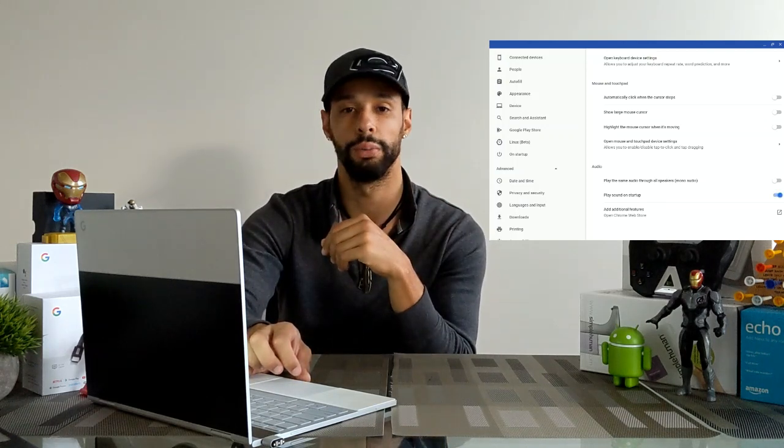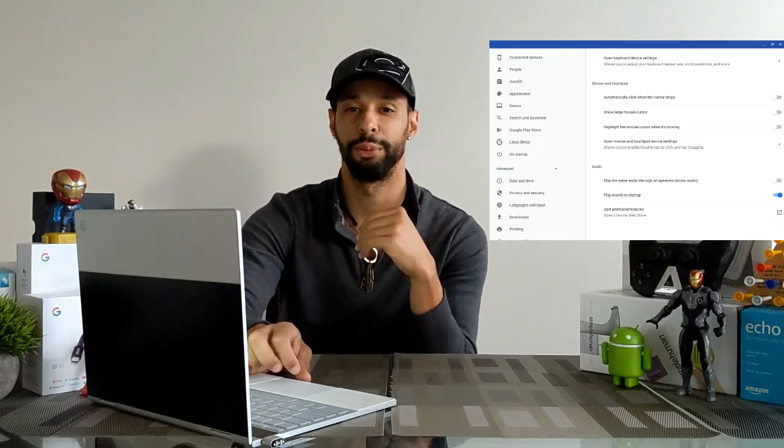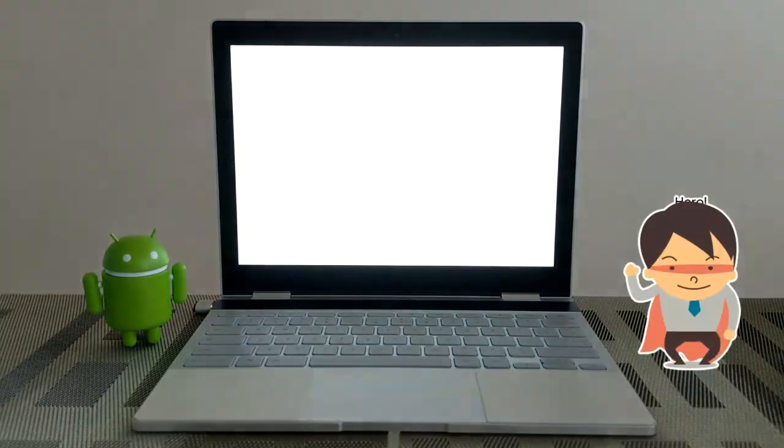Now the next time you restart your Chromebook, you should have that little chime upon startup. Again, this wasn't really necessary, but it's just something neat I found in the settings that I wanted to share. I like the sound — it's just a nice little thing to hear when you're starting up your Chromebook, a very simple minimalist melody, just a simple ding.